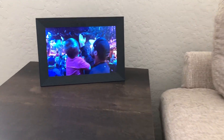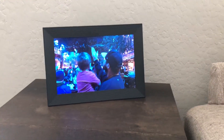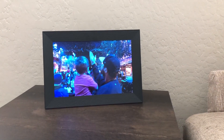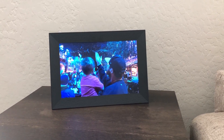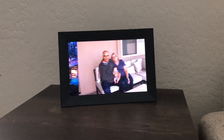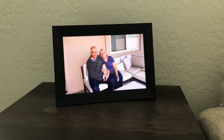This is the Aura photo frame. What I love about it is that if you do have live photos, they will come to life on your picture frame. You can have family and friends send photos to a special email that it gives you, so that they can add photos to your frame as well.